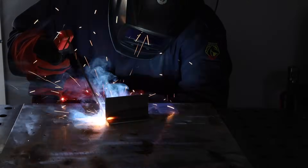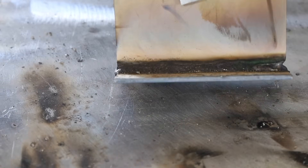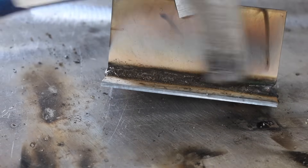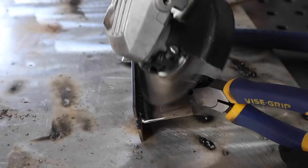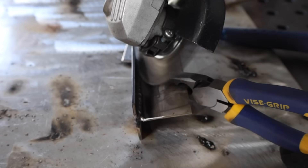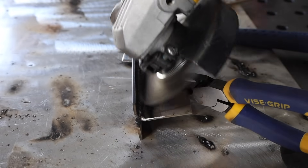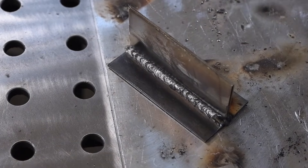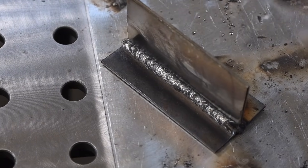The slag doesn't come off in big chunks like it would with some other electrodes — it's more of a crust you can scrape off with your chipping hammer. Most of the work can be done with a wire brush, but I usually finish with a grinder and a wire-bristled wheel. Looking at it, you can see it's a little rougher in appearance than some other electrodes, but it's definitely strong and these electrodes do penetrate deep.